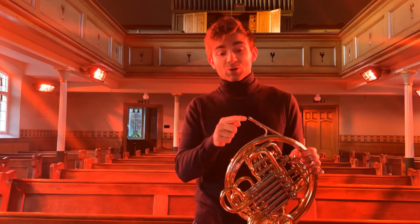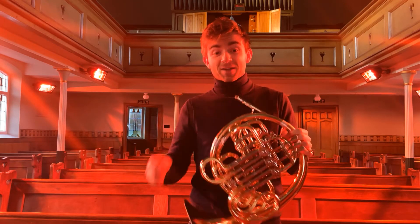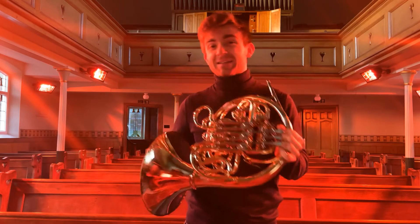The reason we have the mouthpiece is that we cannot simply create a buzz that works directly on the instrument. If I try and make a sound without it, it doesn't work. So we need this extra mouthpiece.